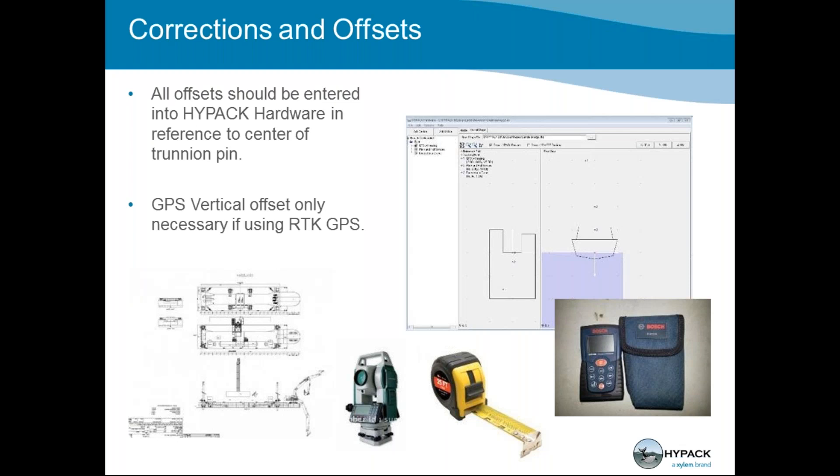The GPS vertical offset is only necessary if you're using RTK tide. You can put it in as a placeholder so you don't forget it. Everything is written into the survey32.ini file, which is the hardware configuration settings file unique to each dredge project within your HYPACK folder. survey32.ini holds all your hardware configuration settings. Please make sure you measure accurately and enter all offsets into HYPACK hardware. For inclinometer offsets, you don't really need to enter anything — just leave them at zero and put your GPS device offsets in.